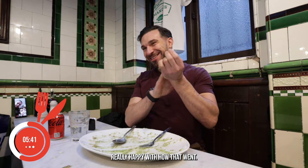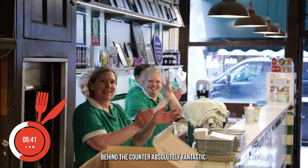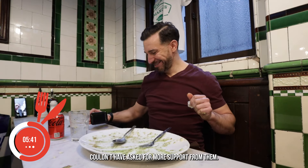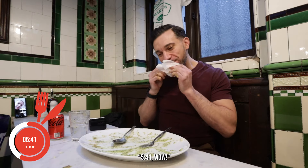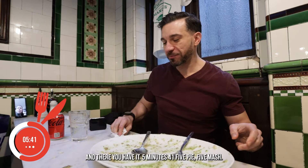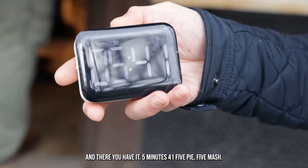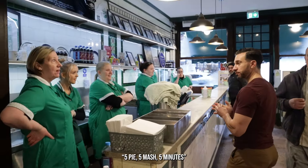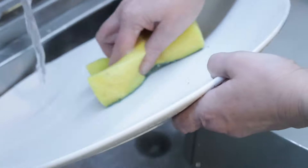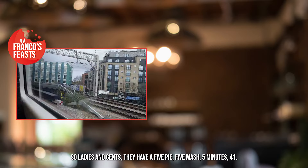Really happy with that, really happy with how that went. The team behind the counter — absolutely fantastic, couldn't have asked for more support from them. Mandy has been absolutely amazing today. And there you have it — 5 minutes 41. Ladies and gents, there you have it: 5 pie, 5 mash, 5 minutes 41.